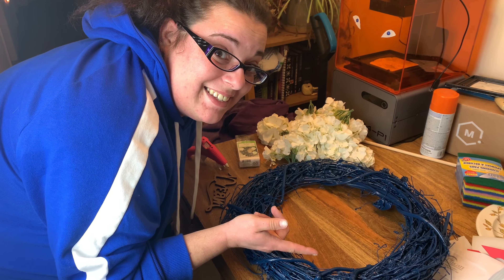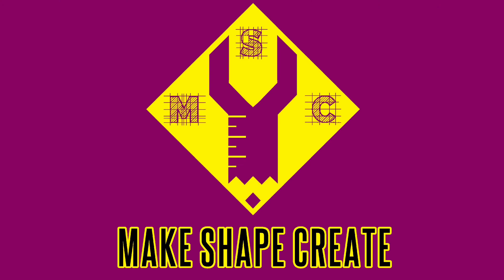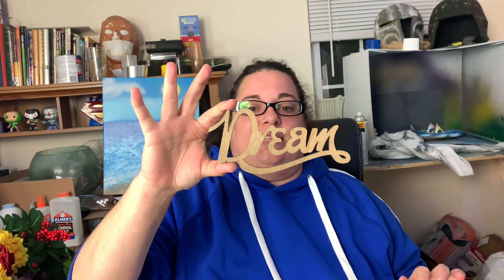We're gonna take these supplies to make this dream wreath. Hi everybody, it's Jess and welcome to another week of Make Shape Create. This week I'm gonna be making a dream wreath — I know it's another wreath video, but it's gonna be great, I promise. First thing we're gonna do is take this sign I bought at Michaels — it was like a dollar — and spray paint it white so it stands out against the wreath.